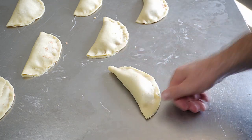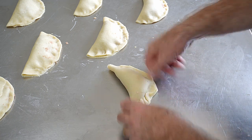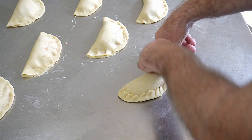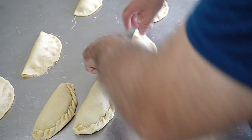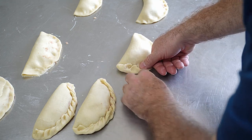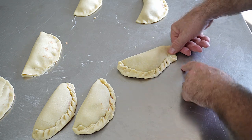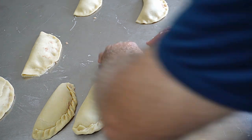For crimping the edges: thumb down, fold over, thumb down, fold over, all the way round to the end. That's our pasty made. Here's another one - thumb down, fold over, fold over your thumb all the way round. Do that with all the pasties.